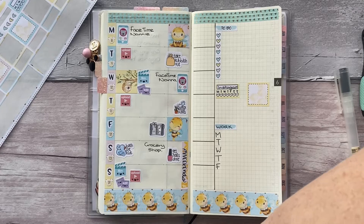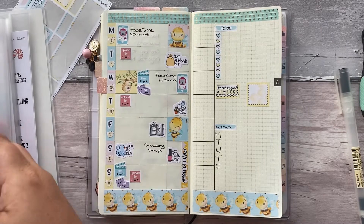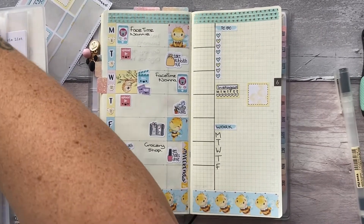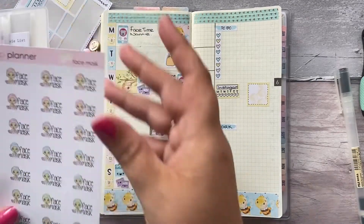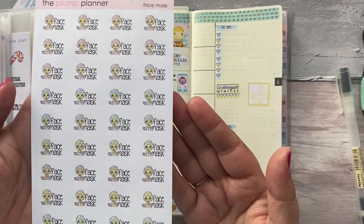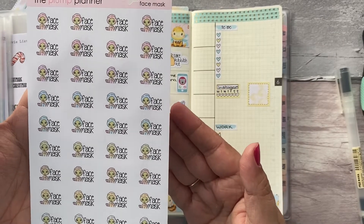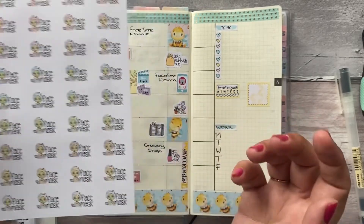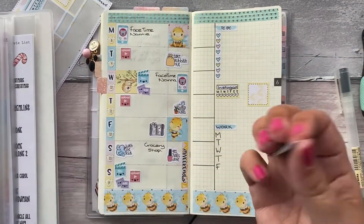I'm also going to go back to this beautiful album of my Plump Planner stickers because I would like a face mask sticker. These are gorgeous — simple but not too simple, still cute as hell. I love them. I think the blue one — let's stick with the theme, why change it?